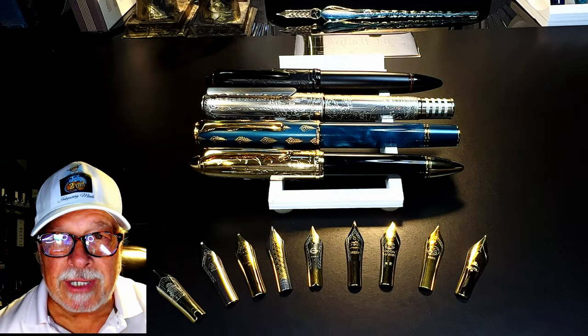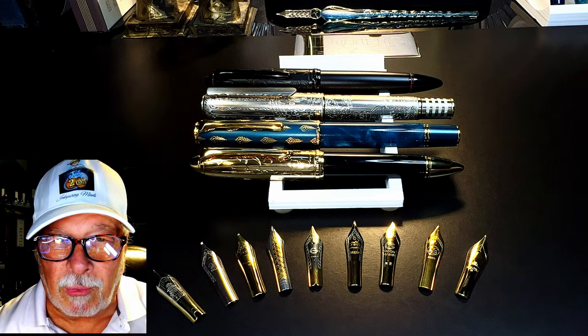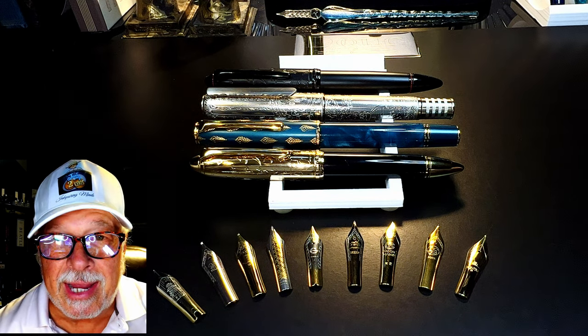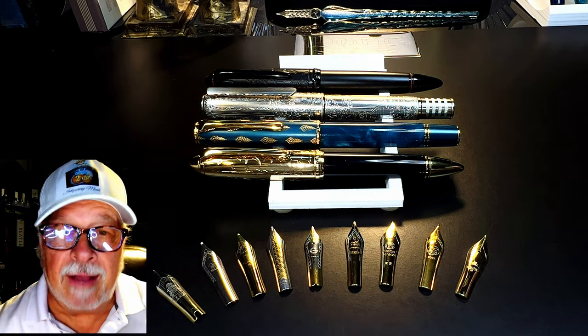Hello there, welcome to my channel. My name is Doug and I'm back with another fountain pen video. Hopefully this will be a short one today — please forgive the sound of the fan in the background. It's fairly hot here, probably not as hot as where you are, but this is hot.